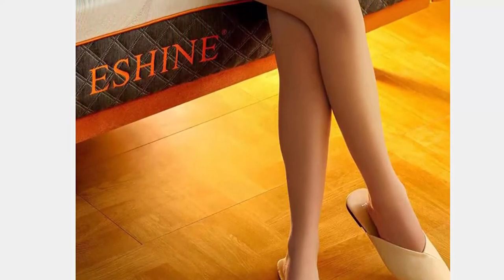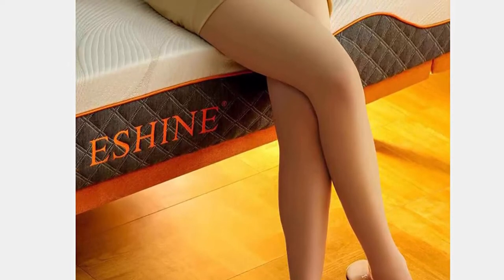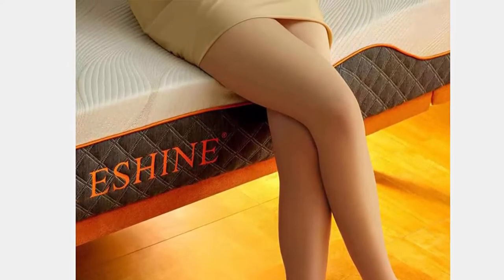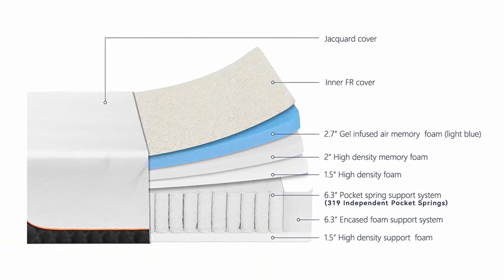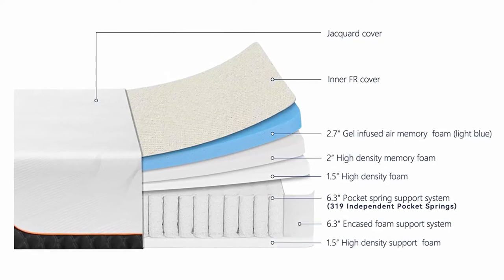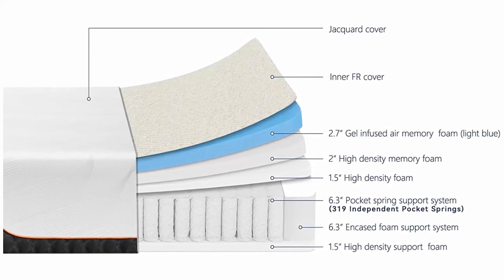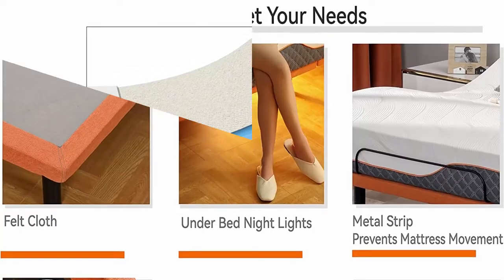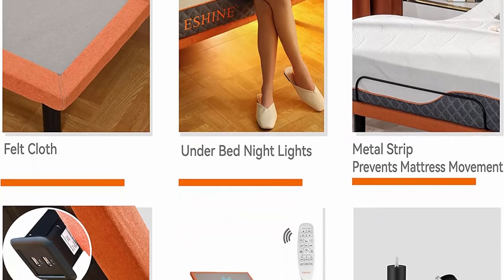Ergonomic design to relieve backache — total 5-layer materials: 2.7-inch Cool Gel Infused Air Memory Foam, 2-inch High Density Memory Foam, 1.5-inch High Memory Foam, 6.3-inch Pocket Spring Support System with 319 Independent Pocket Springs, and 1.5-inch High Density Support Foam. Conformed to ergonomic design for patients with back pain, suitable for pregnant women.